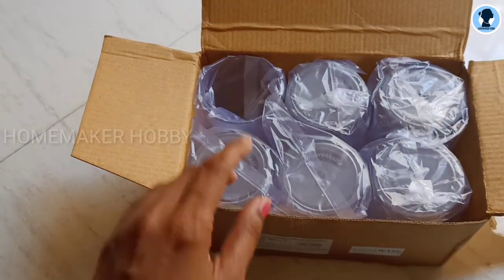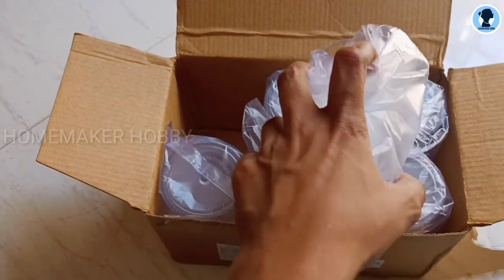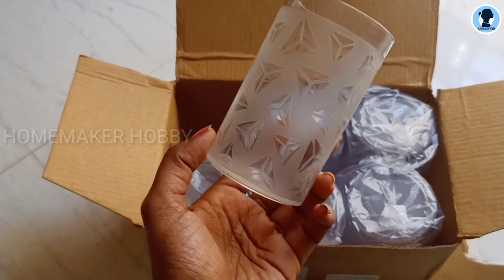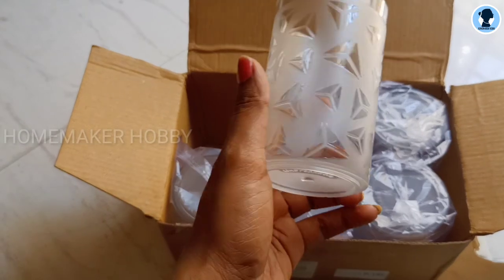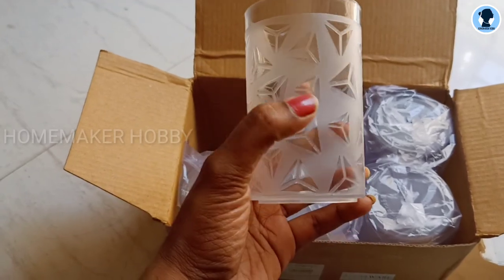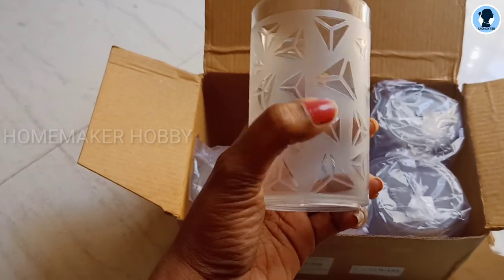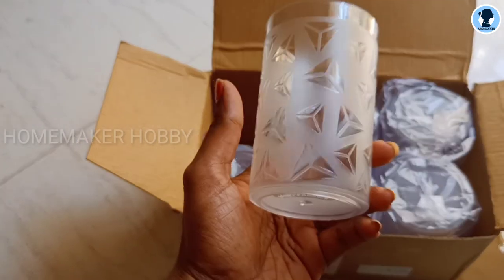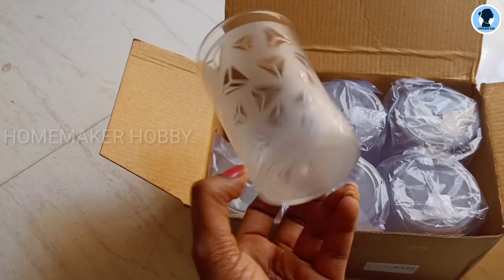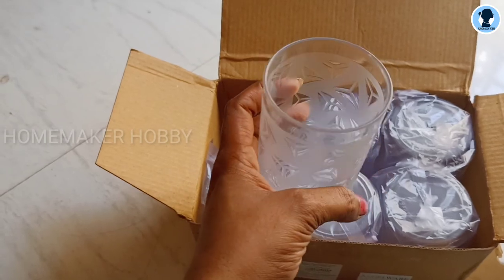There is also a tumbler here — it is plastic acrylic. The price is $1.99. I bought a glass tumbler. This tumbler is plain, so what is the drawback? This is a good deal for this price. I will give you a link in the description box — check it out.